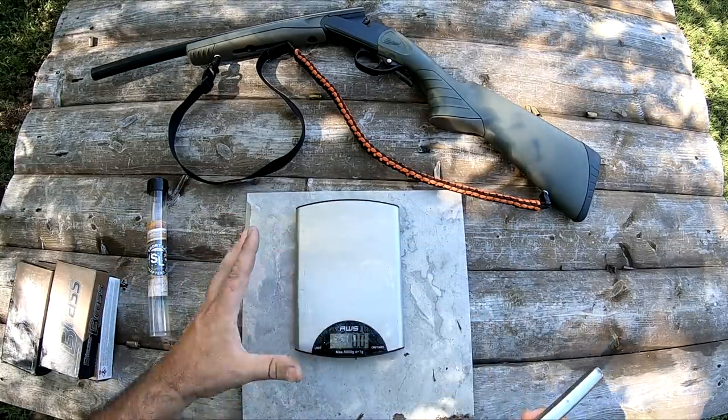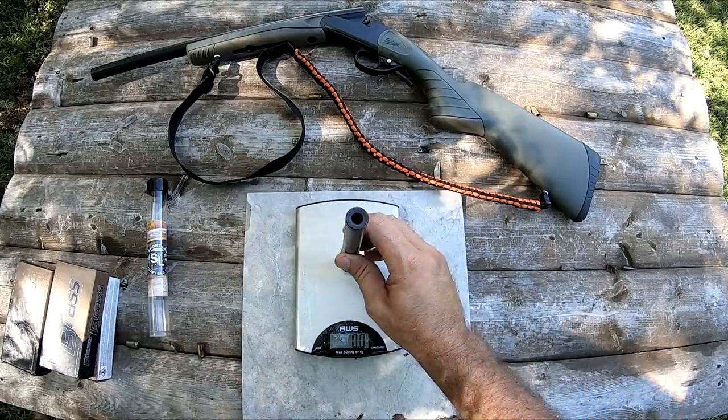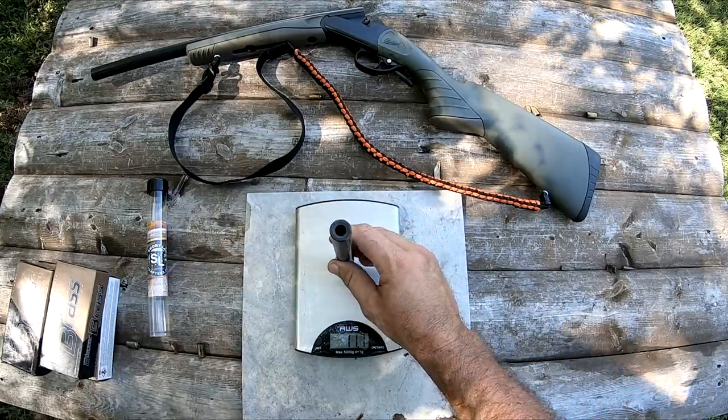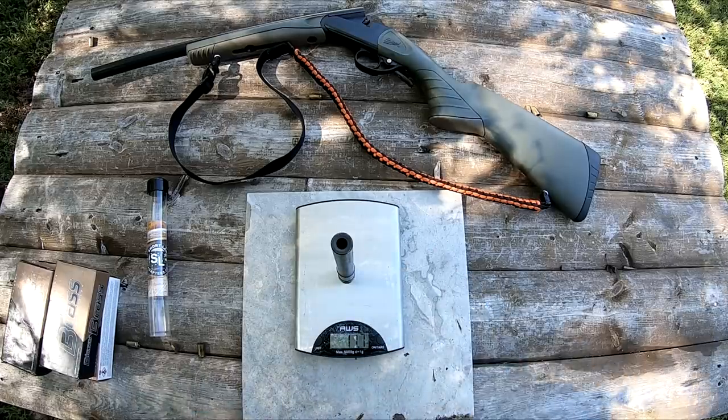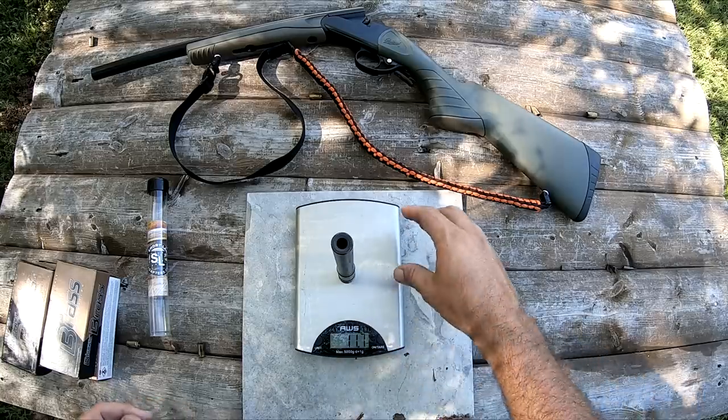Let's weigh this thing and see what it weighs — I haven't weighed it yet. This is just a food scale, not certified or calibrated perfectly, but it does seem to be pretty close on everything I've weighed. It's 11.7 ounces for this particular adapter.